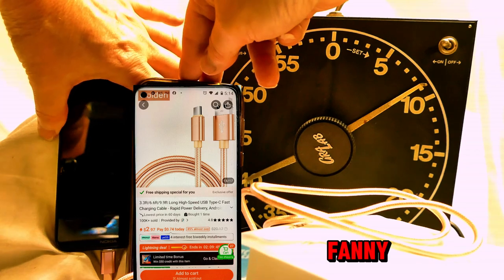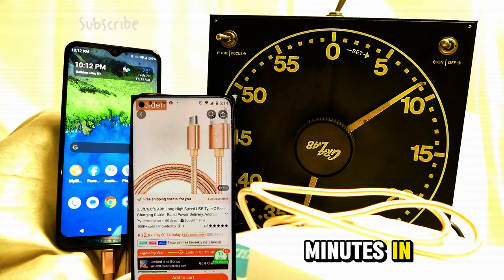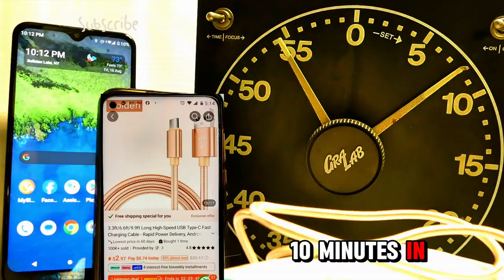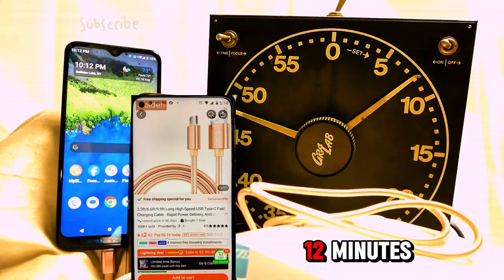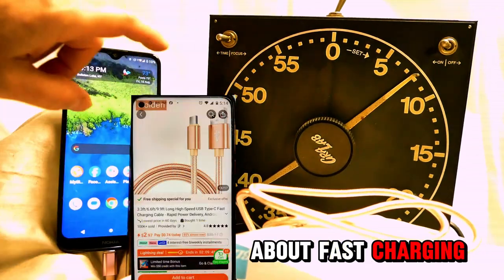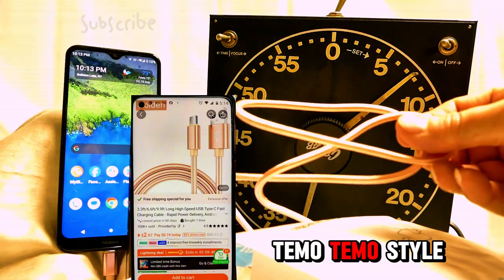Fast charging — my fanny. We're at nine percent now, 11 minutes in. Now we're at ten percent and it's been 12 minutes. Not cool, man. People shouldn't lie about fast charging — I believed them, I thought it was going to be a good cord. Temu style.